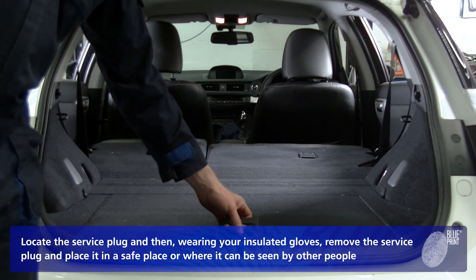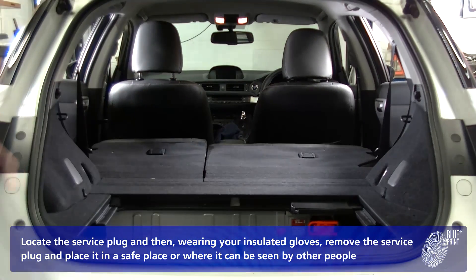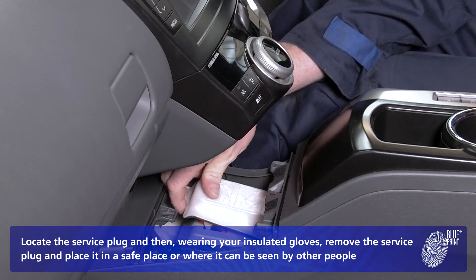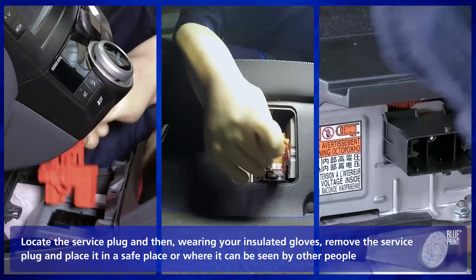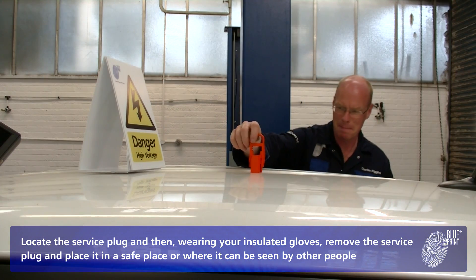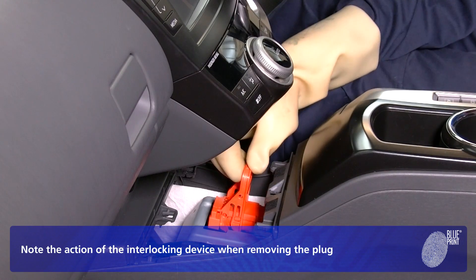Locate the service plug and then, wearing your insulated gloves, remove the service plug and place it in a safe place or where it can be seen by other people. Note the action of the interlocking device when removing the plug.